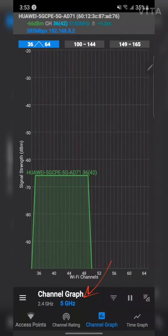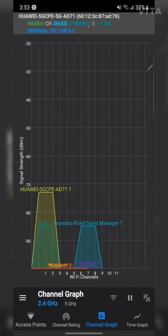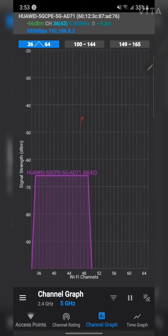In the channel graph view, you can see just one network on 5GHz. But switching to 2.4GHz, you can see many other networks all using that band. So that's the key difference — use 5GHz when you're closer to the modem for better performance.